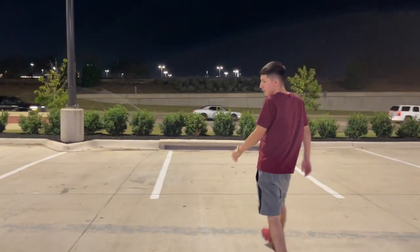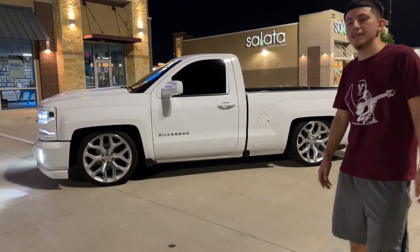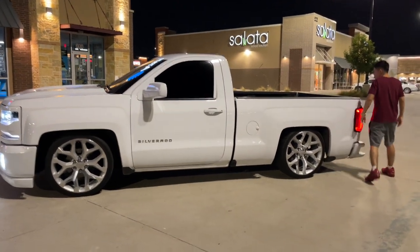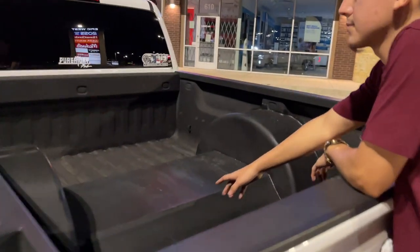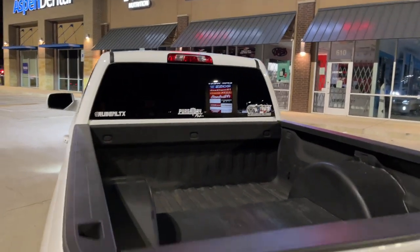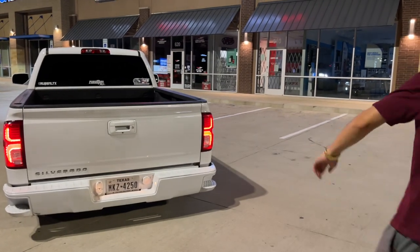I'm currently sitting on a 6/10 drop. Right here we got a monster notch and some tubs done by my boy Portraitory Fab — y'all hit him up for the good work. In the back we got the Z71 2Z tail lights and back bumper.